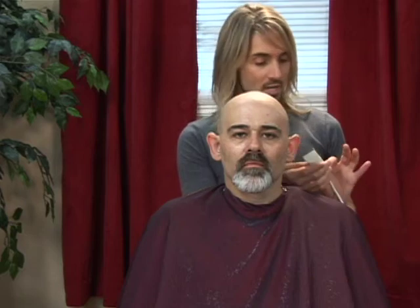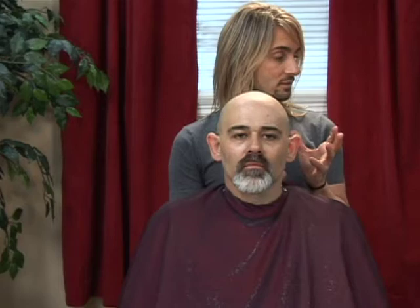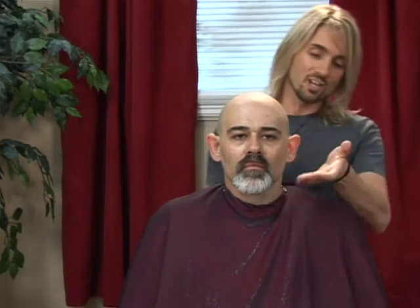Another tool that can be used to shape the interior of the Van Dyke or the goatee is a trimmer. The trimmer can be used with several different guards. This particular brand has a selection of four — one through four — with number one being the closest, giving you the most smooth finish, all the way up to a four, which on his length would really remove very little.